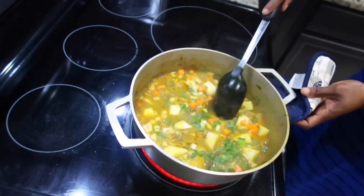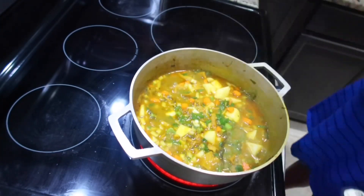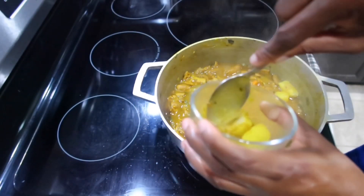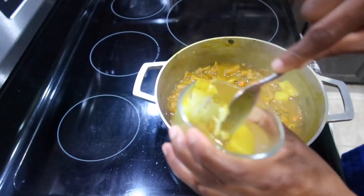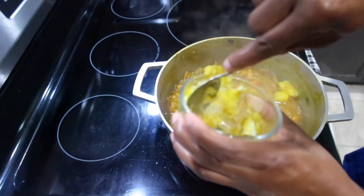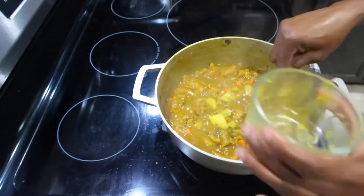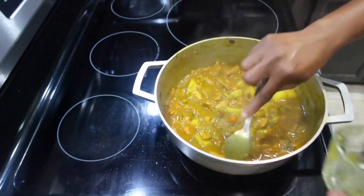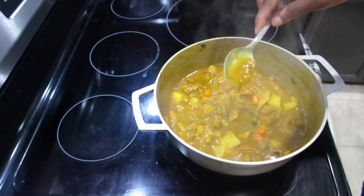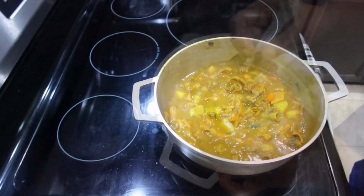Now that my meat is getting soft, I'm gonna go ahead and add all my veggies. I'm also gonna add some more scallion and onion, and I'm adding my thyme, and allow them to cook. Once you cook, you can take out a piece — depending on how you like your gravy. If you like it with a little body, you can mash a piece of your potato, add it back to the pot, and let it cook down to your desired gravy consistency. Most Jamaicans don't like just a little gravy, so once my gravy is at a semi-thick consistency I'm gonna remove it from the heat.